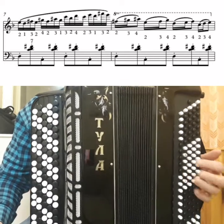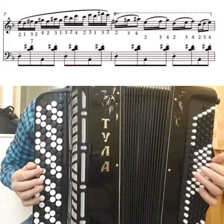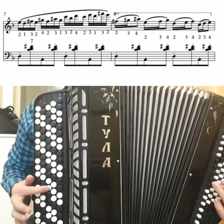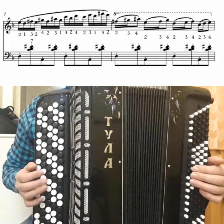So, the left hand: Re septachord. That is, F major was before, now Re septachord — with A bass. Place your fingers firmly. Firmly, legato. As you can see, I made a slight swing.